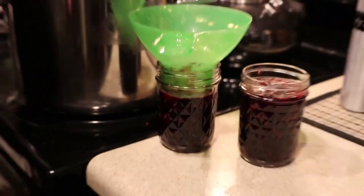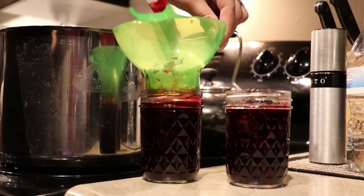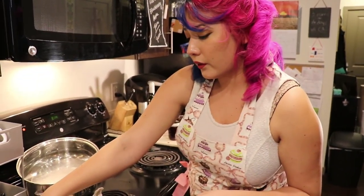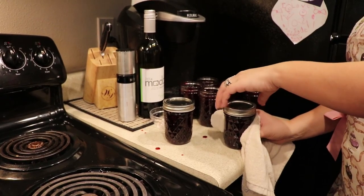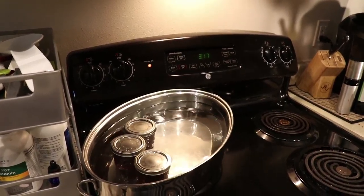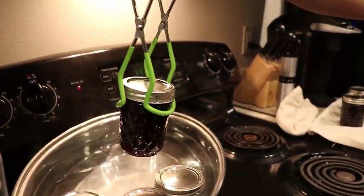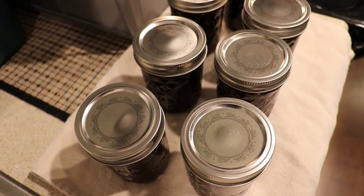I have this handy funnel which will keep me from getting jam everywhere while I'm trying to put everything in the jar. I need to make sure that I fill the jar up to where the lid would be twisted on. Now that I've filled all of my jars with jam, I will carefully grab each of the lids without touching them with my hands and place them on top of the jar, tightening just enough so it's on there and not too tight. We'll place them back into the same pot of water they were in when we were sanitizing them to make sure that they seal properly. Once the water comes to a boil, let them boil for two minutes, then remove them from the water and allow them to cool — at that point the top will pop down. You will actually hear the pop and that will let you know that it has properly sealed.